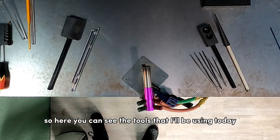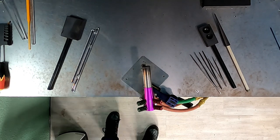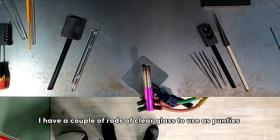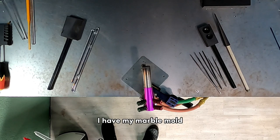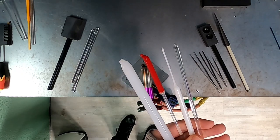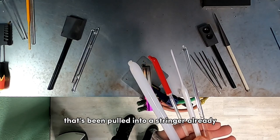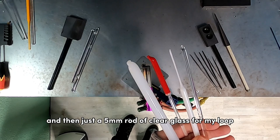Here you can see the tools I'll be using today. I have my graphite paddle, a couple of rods of clear glass to use as punnies, an assortment of tweezers, my marble mold, and my reamer. The colors we'll be using are a thick rod of jade white, a little bit of ketchup, some star white that's been pulled into a stringer already, and a five millimeter rod of clear glass for my loop.